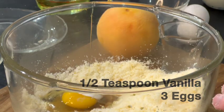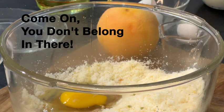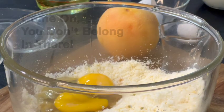I'm going to put it in a little bit. Water.